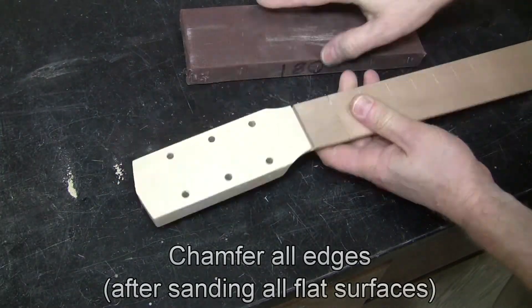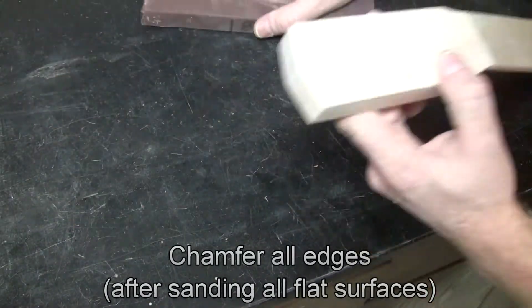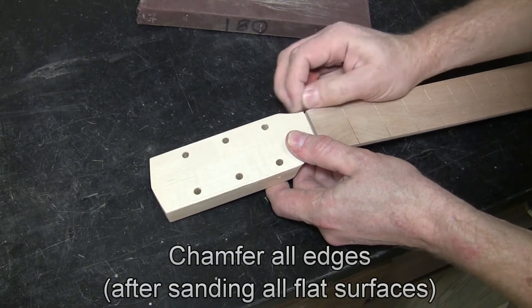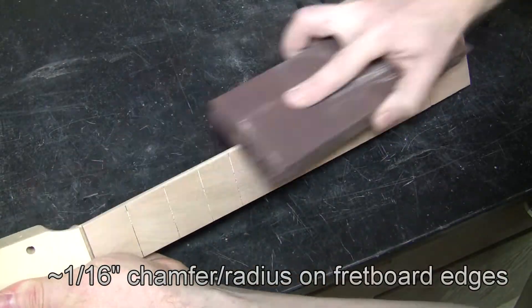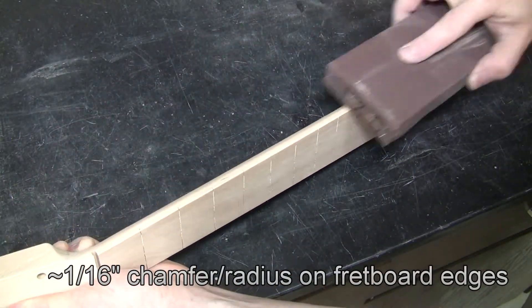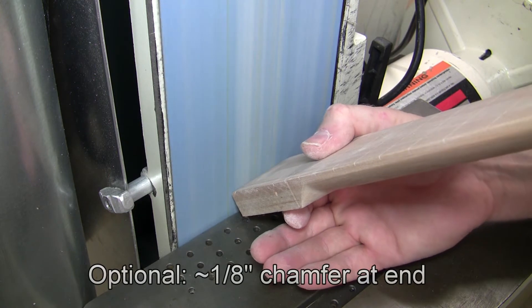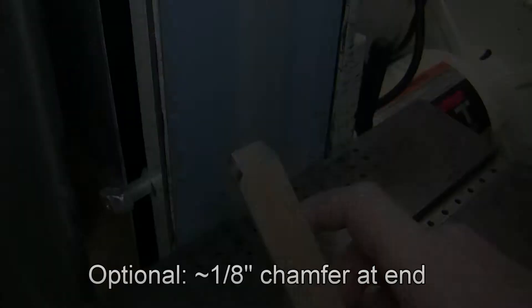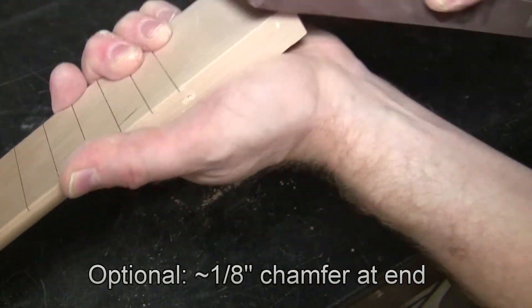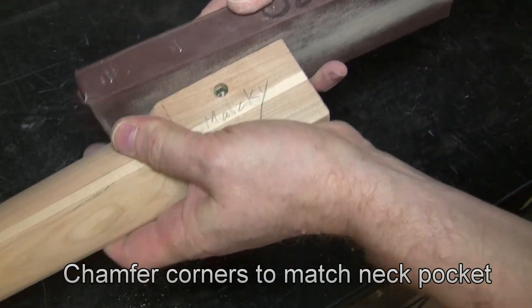We want to wait for the corners at this point because if you did a corner and then went back to do a flat surface, you'd wipe out the corner work you did. At the fretboard edge, you want a pretty heavy chamfer — about a sixteenth of an inch radius — to make it comfortable. It also looks better with a fairly heavy chamfer at the end of the neck where it meets the body, and that's where you get rid of the burn marks. You do want to chamfer or radius the corner of the neck because it needs to fit into the pocket.